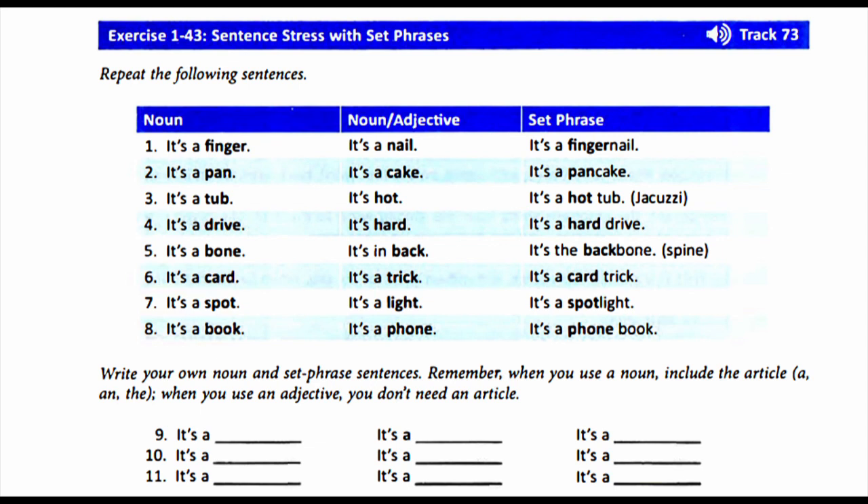7. It's a spot. It's a light. It's a spotlight. 8. It's a book. It's a phone. It's a phone book.